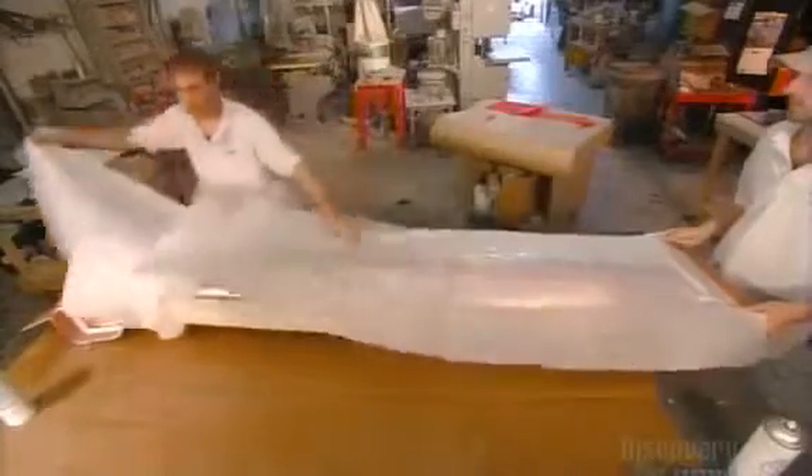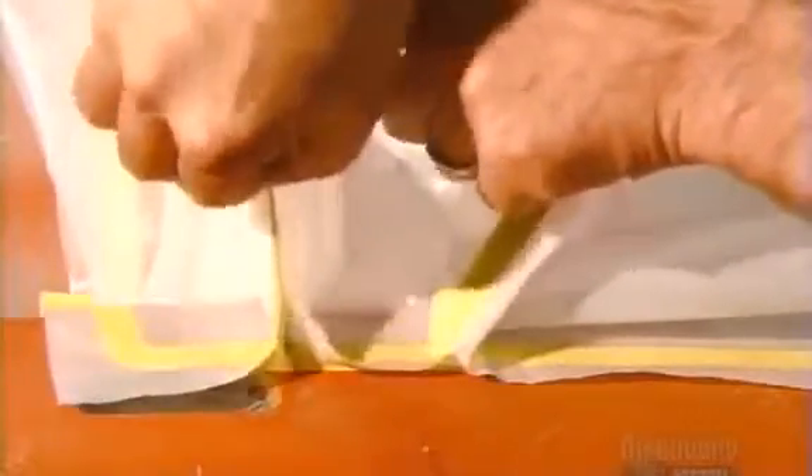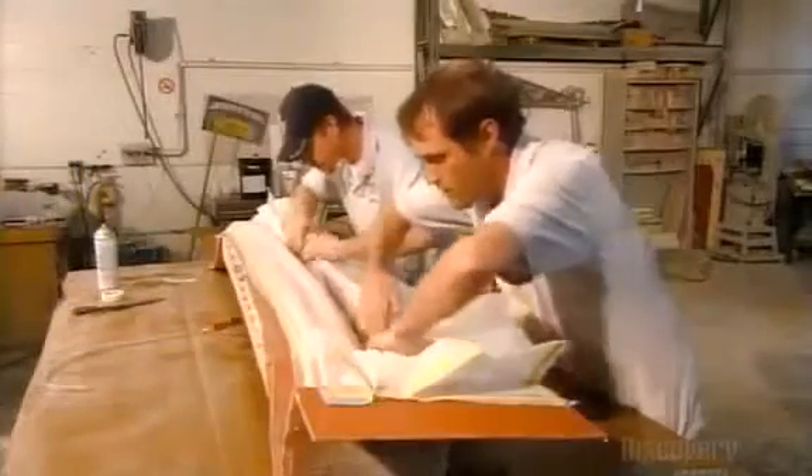They drape a plastic bag over the mold and press the edges to the butyl tape for an airtight seal. They pleat the bag and close the pleat with more tape. The pleats give the plastic bag some slack. They push the folds into every crevice of the mold, then turn on a vacuum.